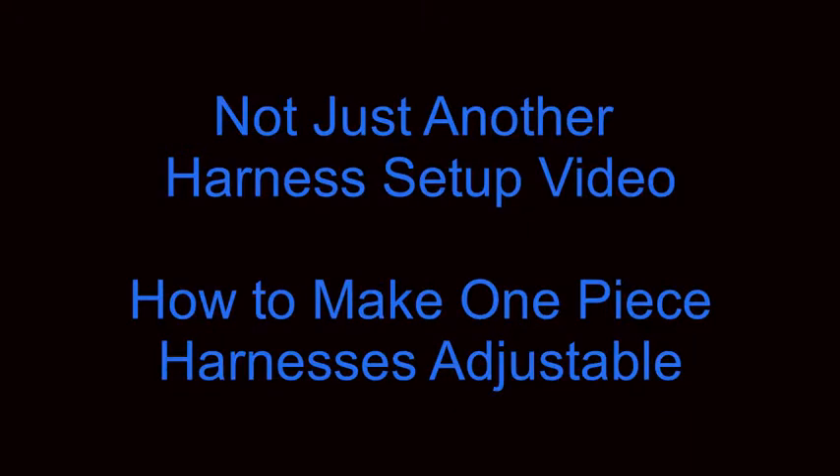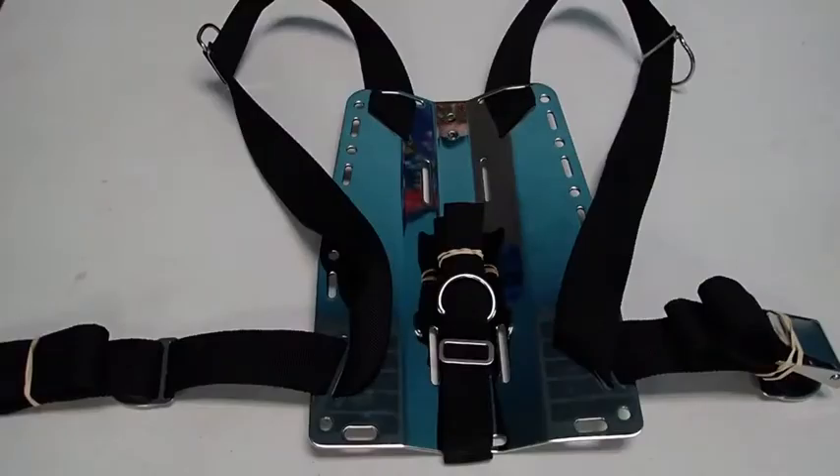Hello Divers, this is Chris with Dive Zone Scuba for another technical diving tips and techniques video. One of the things that you are unlikely to see on this channel is a video of how to do something that many other people have already put videos on.